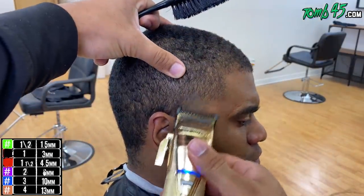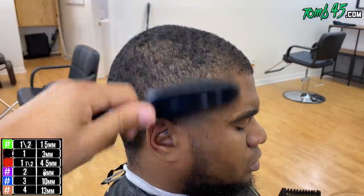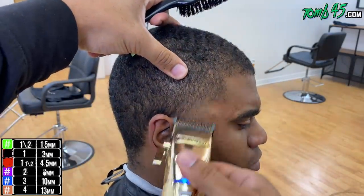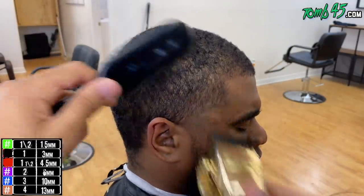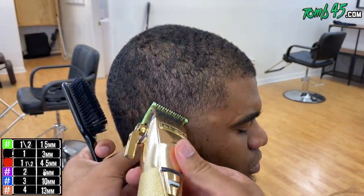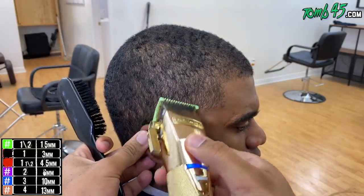We stuck to it and did the taper how he wanted it. We used the blade open, then the half guard, now we're using the one open, and we detailed in between each guideline.